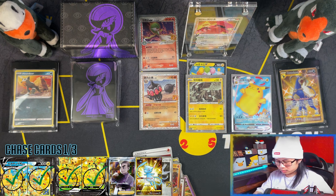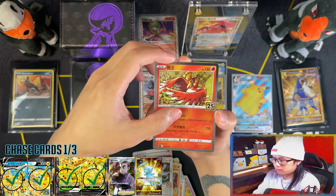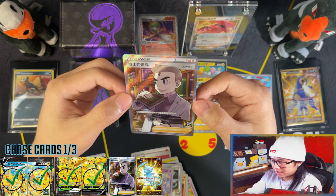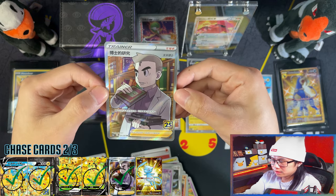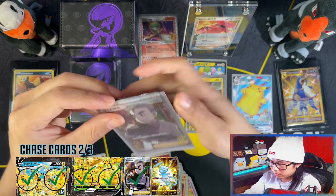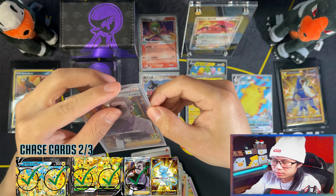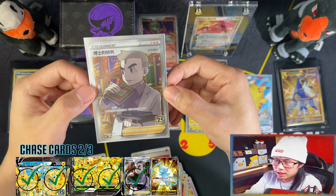Here we go. Pikachu VMAX and we have the last pack. Yes! That's one secret rare down. That is one secret rare down from the main set. And obviously my Premier Ball is wrong, like buddy always is. I think it's not going to be a booster box, but if I was to open up a booster box, I think you get one secret rare — there's only two. I think you have maybe a 50-50 chance of pulling the Professor's Research and Shiny Mew. I'm not sure on those odds, but if that's the case then you're more than likely going to be pulling the Professor's Research.